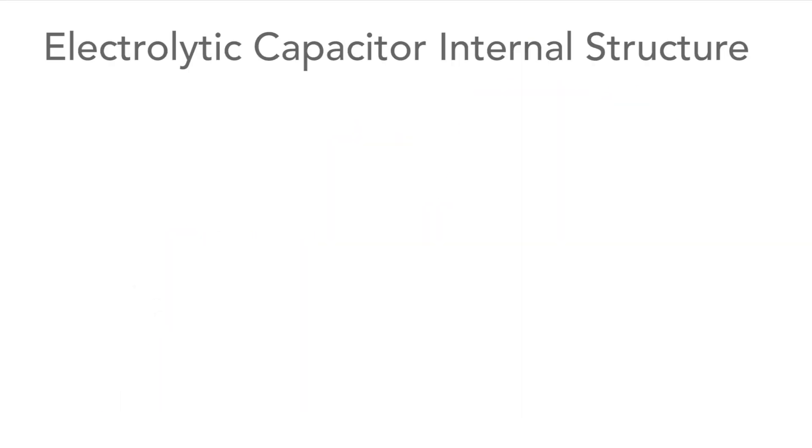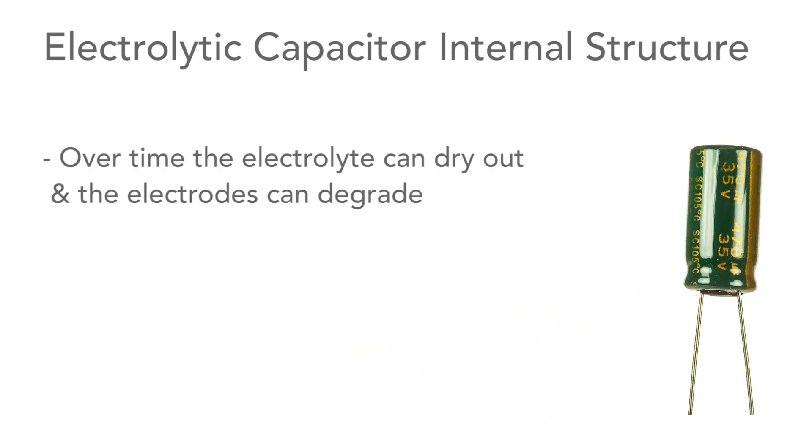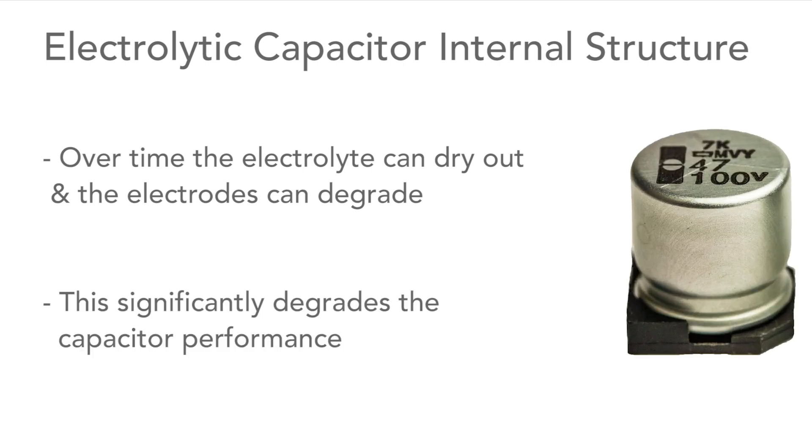These capacitors are made up from films of aluminium foil with an electrolyte-soaked spacer between them. Over time the electrolyte can disappear and dry out, and the plates can degrade, so we need to be aware of this.